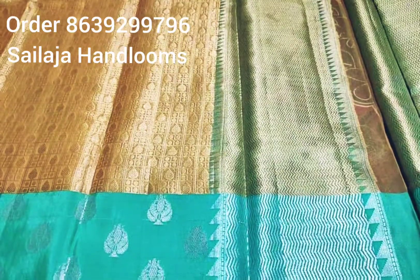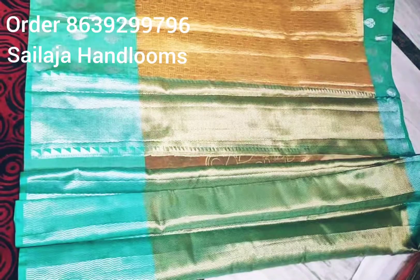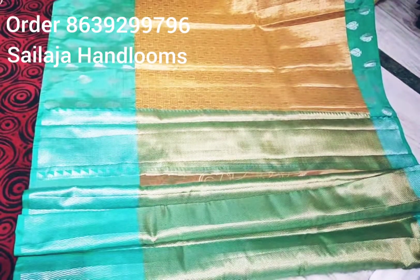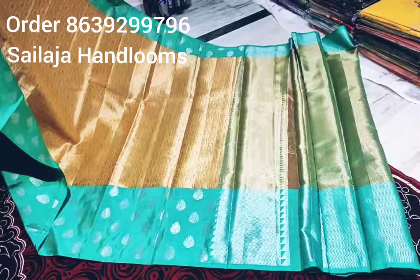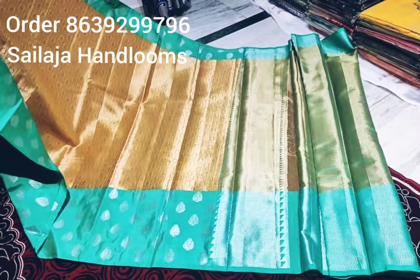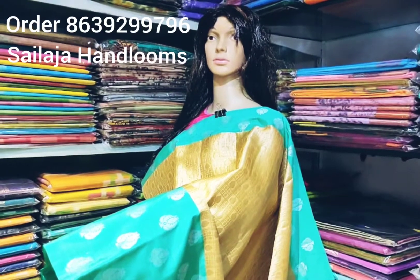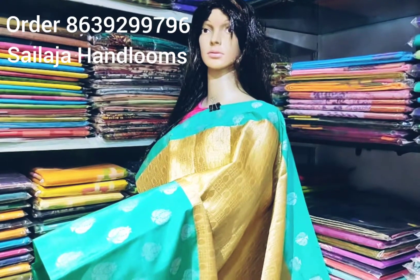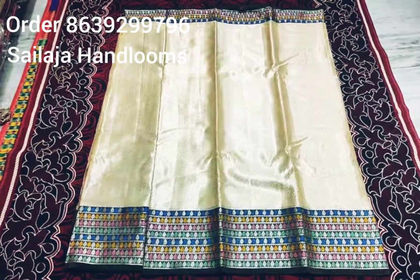This is a brocade style. This is a gold color — it is very neat. This is the bottom part. This is a cream color.